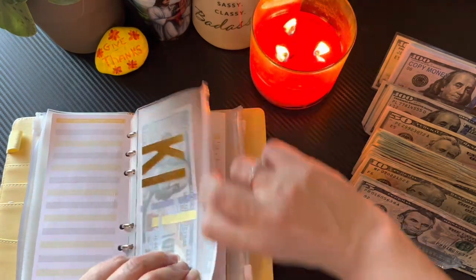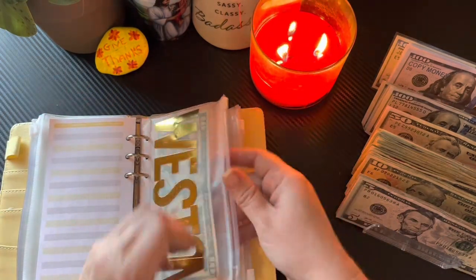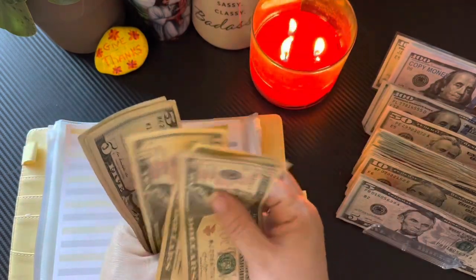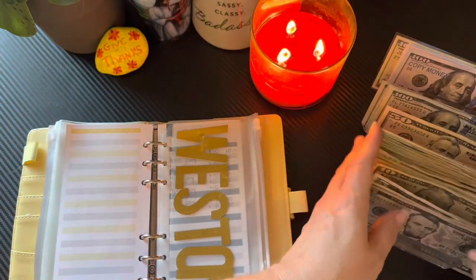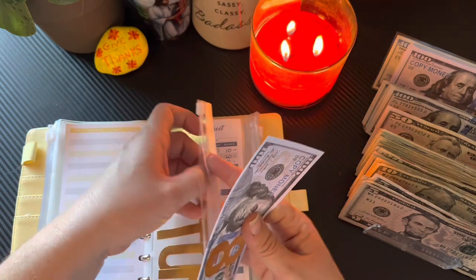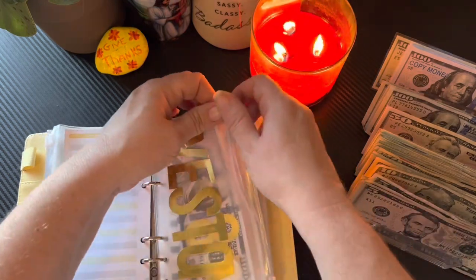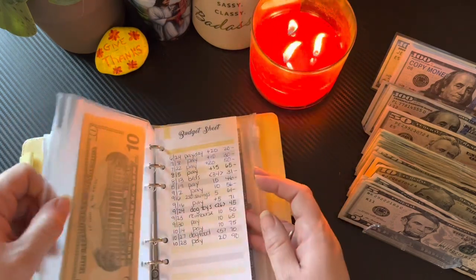And then my little baby nephew Weston — he has, I think, $100. So I'm going to deposit this for him: $10, $20, $30, $40, $50, $60, $70, $80, $85, $90, $95, $100. So he gets one placeholder. He's going to be a big brother pretty soon. He is at the cutest age right now — he's just so funny, except he's cutting teeth and so he's a little bit miserable about that.